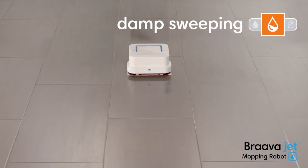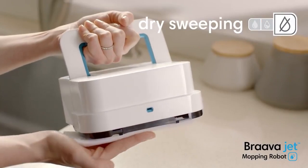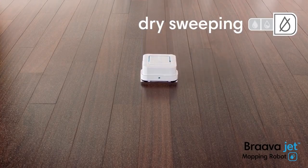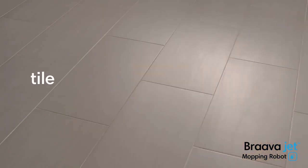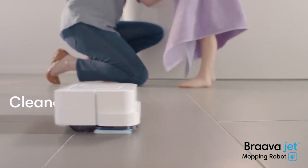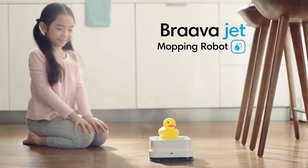For long-lasting scent, add Brava Jet hard floor cleaning solution. Mops and sweeps finished hard floors including hardwood, tile, and stone — ideal for kitchens and bathrooms. Maximize edge design to get into corners and along edges. Cleans under furniture and in other hard-to-reach places.